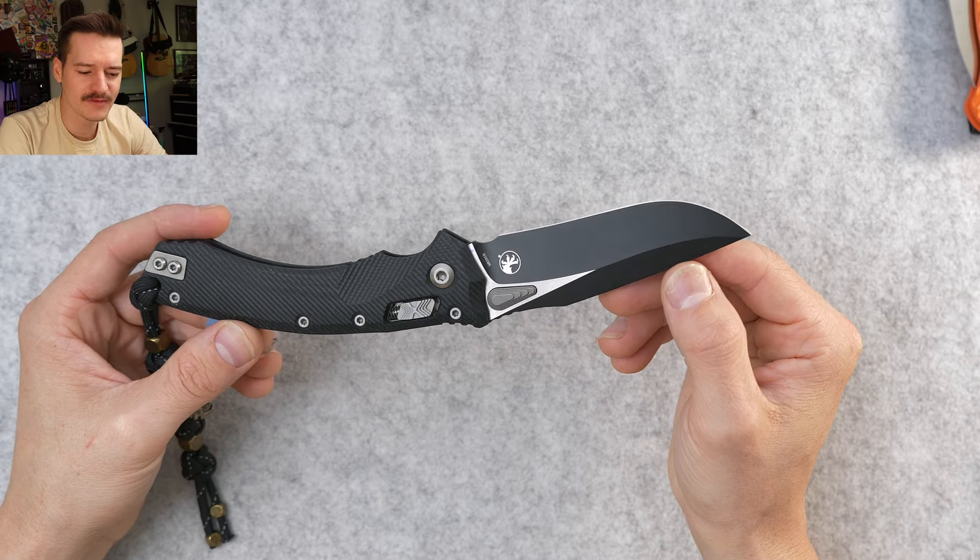The ergos — I gotta give you an open size comparison so you really appreciate this. A PM2 is about as big as I'll walk around town with. This is as big as I'll go — Para 3 is what I'm usually carrying. Look at this: it's two inches longer than the PM2, two and a half to three inches longer than the Para 3. It's stupid and yet I kind of like it.